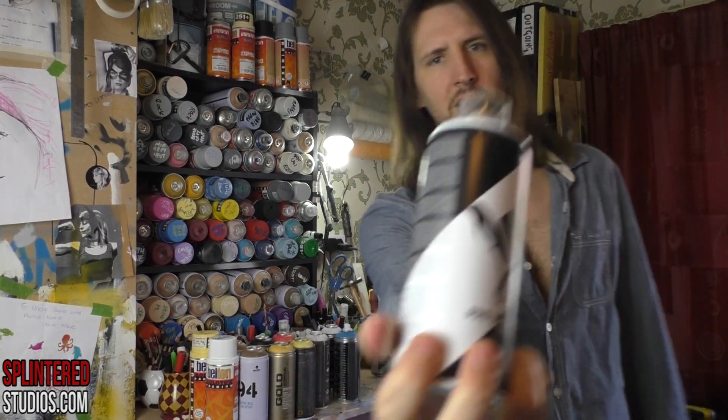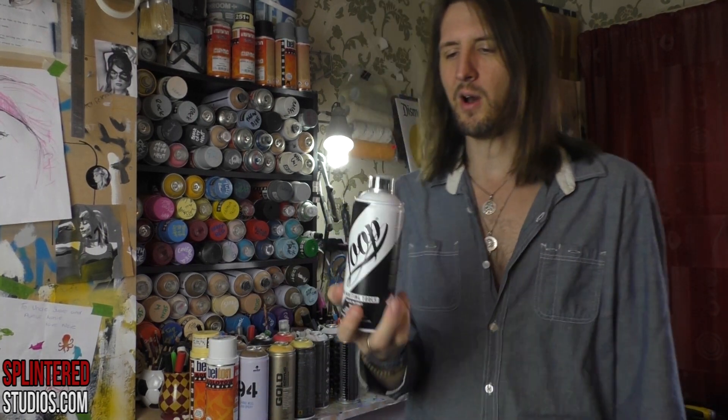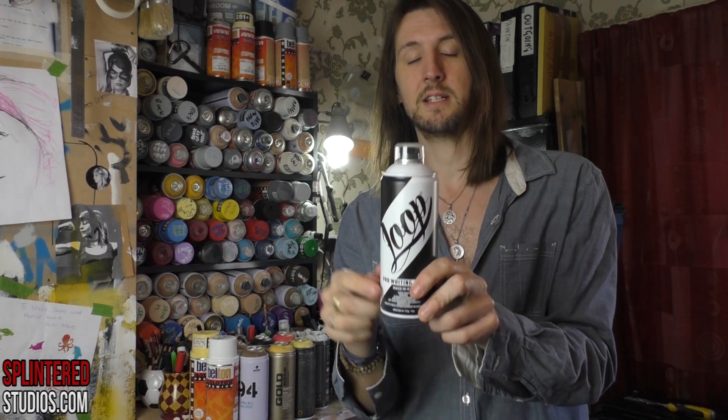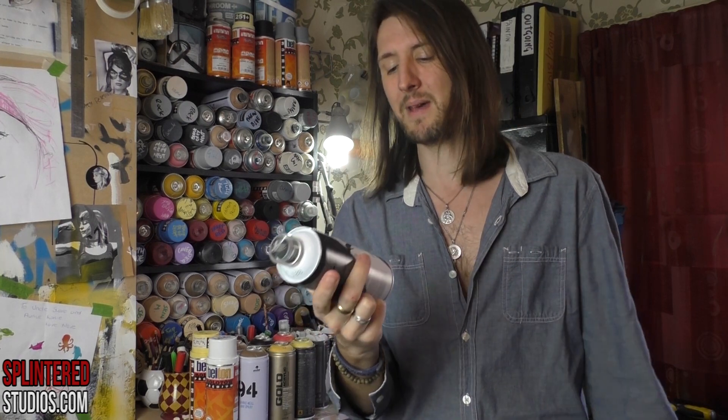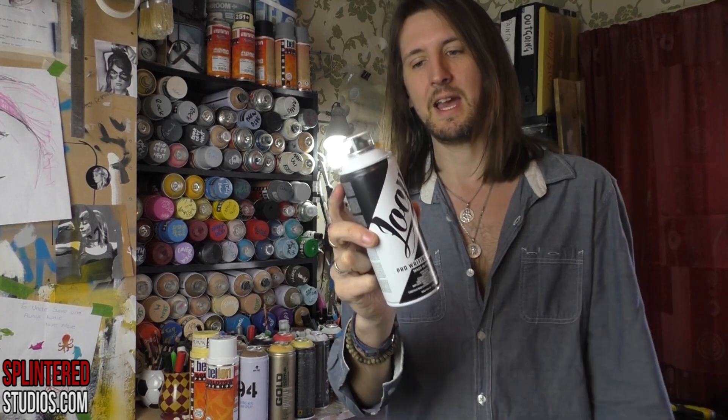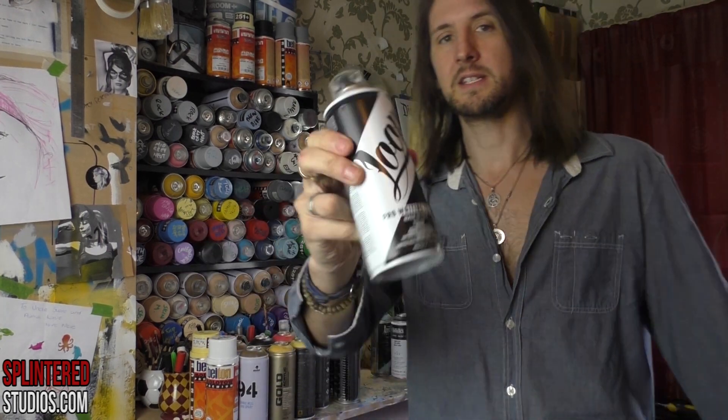Then there's Loop. I'd never seen this paint before until a paint festival gave us some for free. This stuff smells so bad I cannot even explain — it is the most toxic smelling paint I've ever used. It works out at £3.30 a tin, it's awful to use, horrible smell, drips, glossy. Don't ever use this stuff. I've only got it because I got it for free. This stuff is horrible.